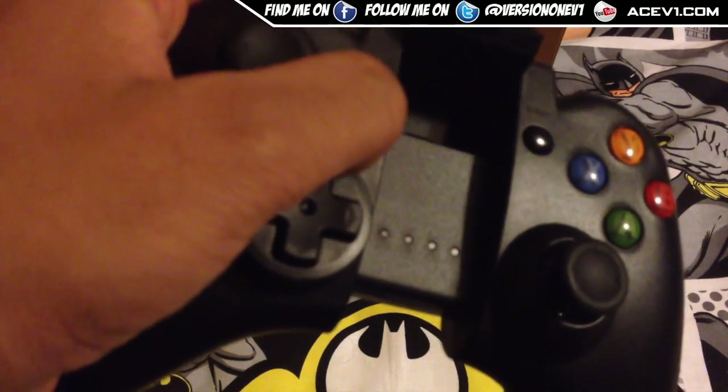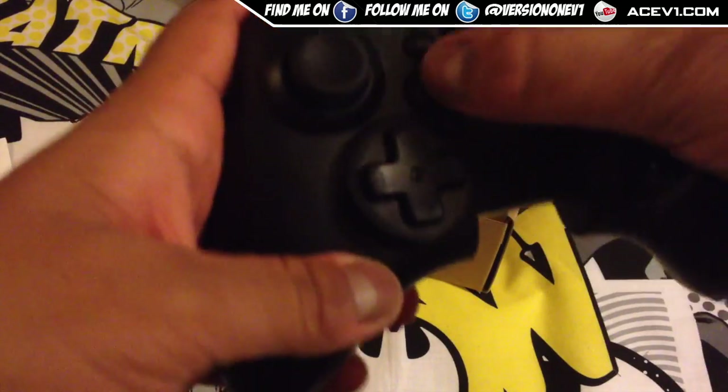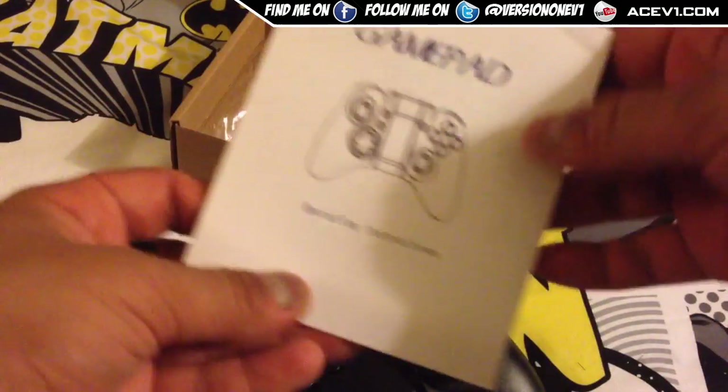It needs to be charged up. The controller itself has no charge when you get it, unfortunately. I was looking to actually set this up and show you how it links up, but I might have to read the instructions.